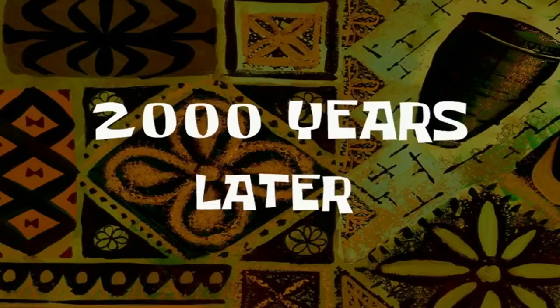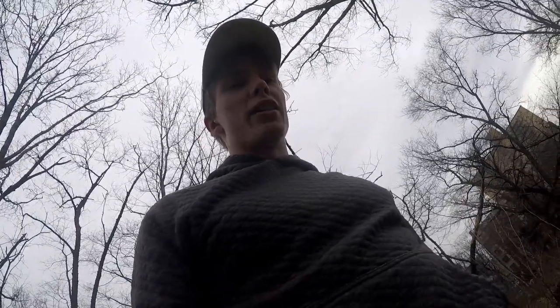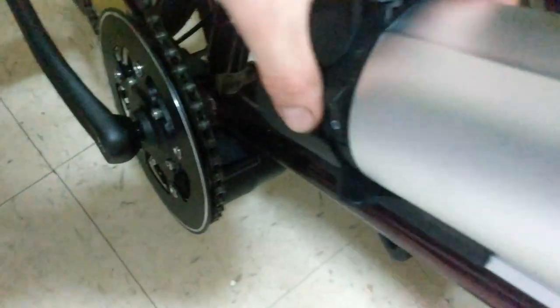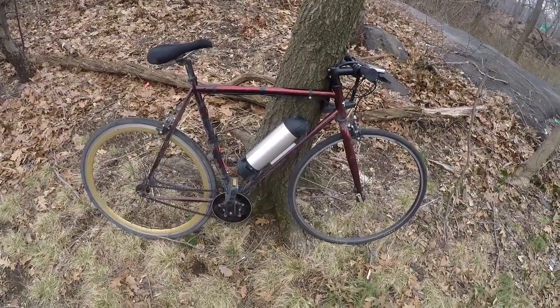2000 years later — since I recorded that last piece — it was then a week until I ordered all the parts, and after I got all the parts assembled, it was another week until I could actually get it to work. So yeah, this baby here has been a lot of work, but it's also been a lot of payoff.